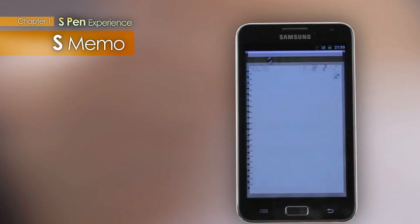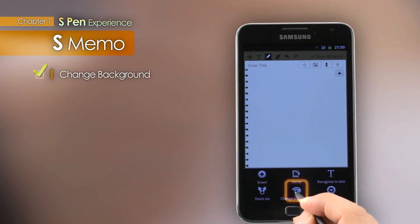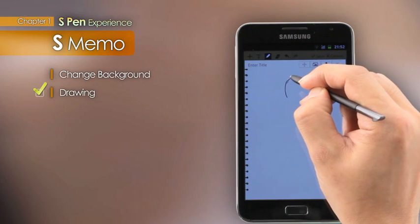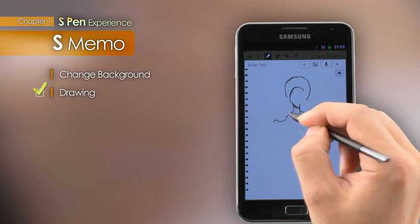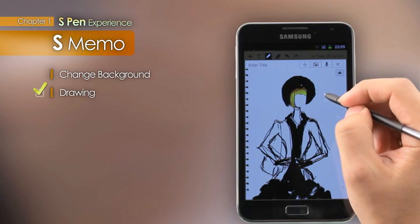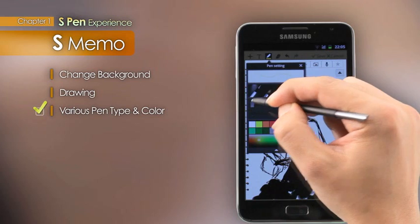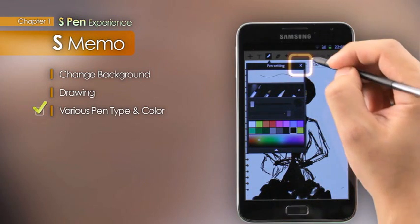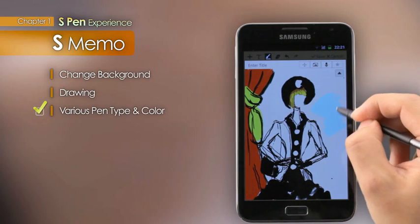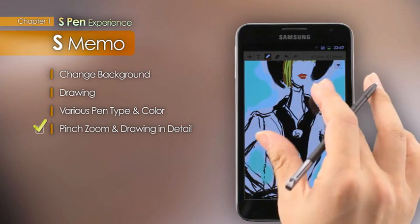The S-Memo provides a variety of background choices so users can select their own backgrounds. Drawing with the S-Pen is like drawing on real paper, as it feels soft and smooth. The S-Memo offers a variety of pen types — line thickness can be adjusted and expressed in any color the user chooses. The pinch-zoom feature while drawing allows more precision detail work to be done.